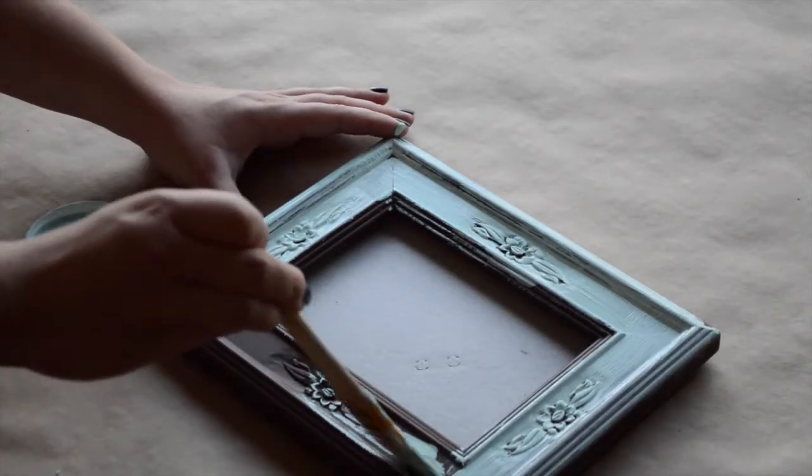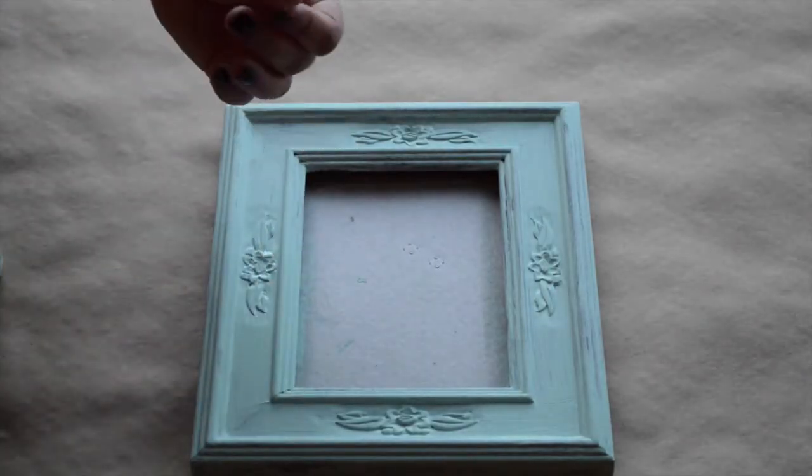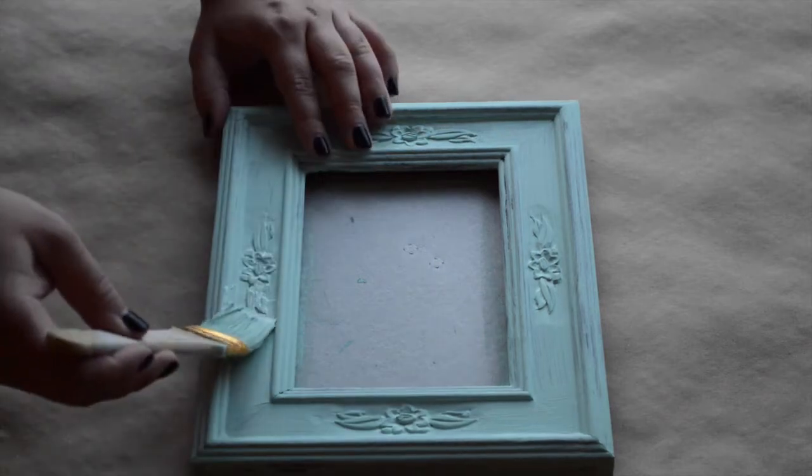Once you're sure that you've gotten paint in all the little nooks and crannies, go ahead and let it dry for about 15 minutes before adding the second coat.